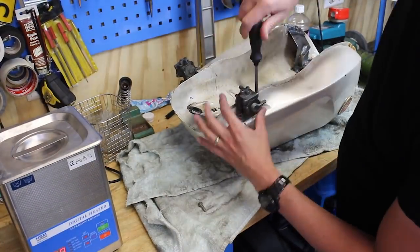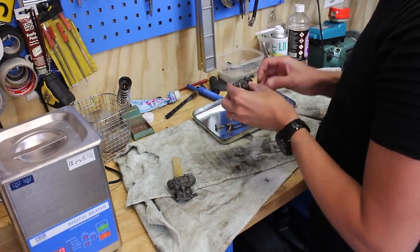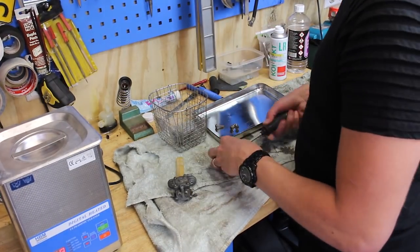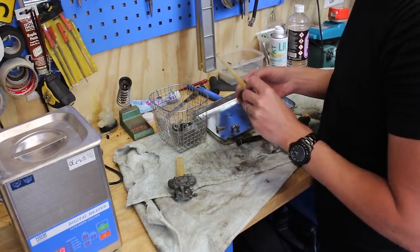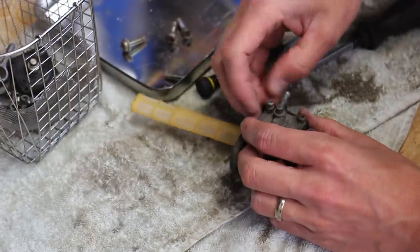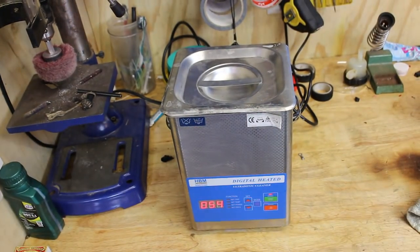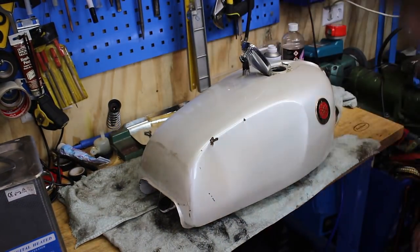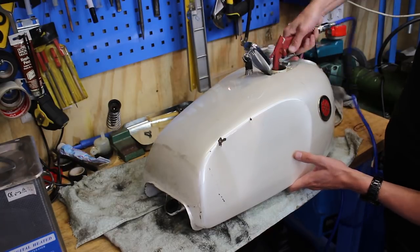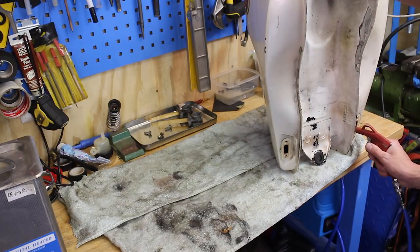Then I wanted to completely clean my petcocks and gas tank, just to have it ready for the painter. I disassembled them totally and ultrasonic cleaned them. While the petcocks were in the ultrasonic cleaner, I started cleaning the fuel tank from the inside. The tank was completely dry from inside. I inspected it and started to blow out everything with my compressed air. That worked really well, I have to say.